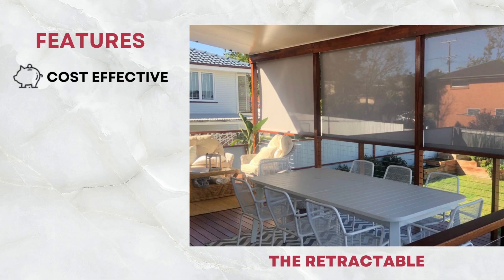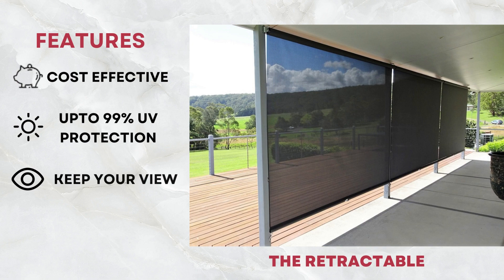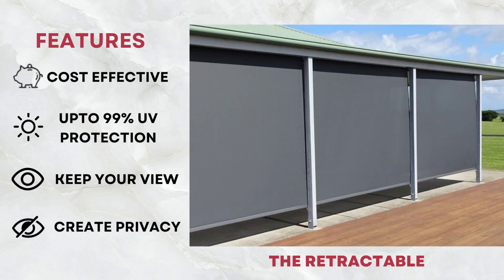This cost-effective outdoor blind is ideal for shielding you and your family from the harsh Australian sun, and lets you enjoy your view whilst creating privacy from the outside looking in.